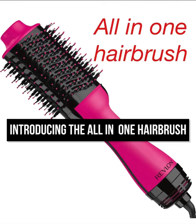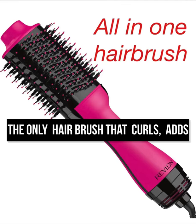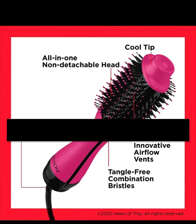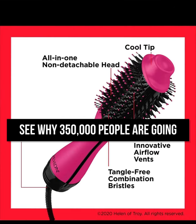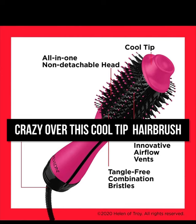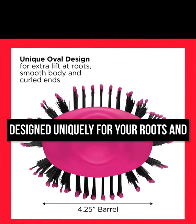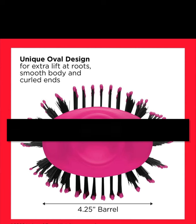Introducing the all-in-one hairbrush — the only hairbrush you'll ever need to dry, curl, add volume and shine to your hair. See why 350,000 people are going crazy over this cool tip hairbrush designed uniquely for your roots and your ends.